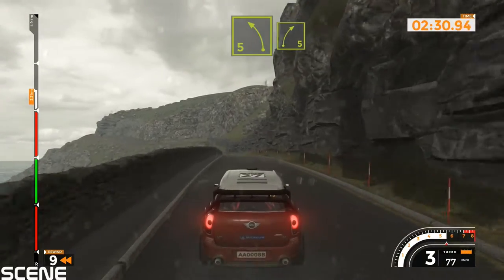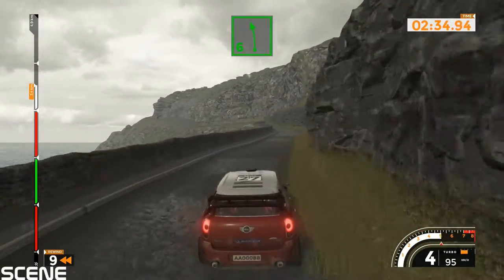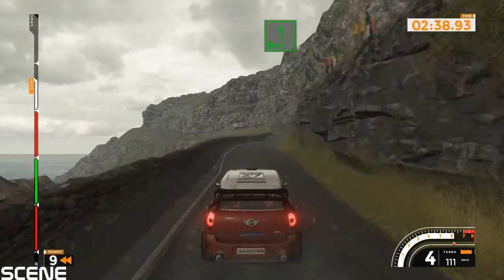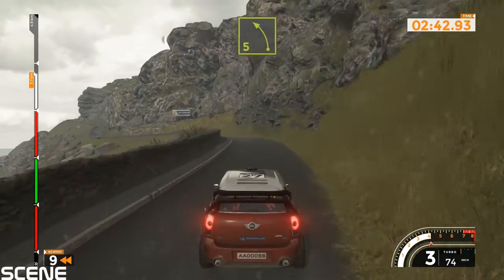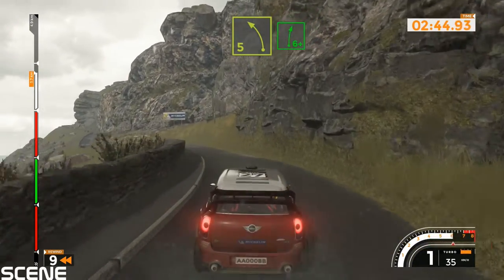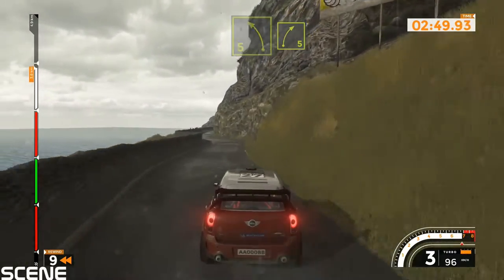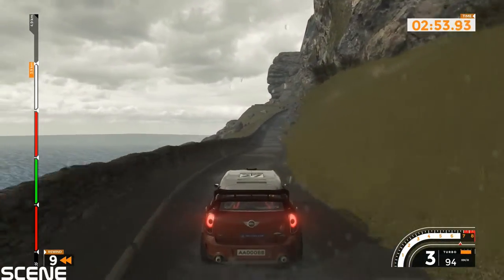Left 5 into right 5. Left 5 into right 5 and left 6 60. Right 6 into left 6 plus 80. Left 4 plus 60. Left 5 into right 6 plus and left 5 into right 5. Left 6 into right 6 120.